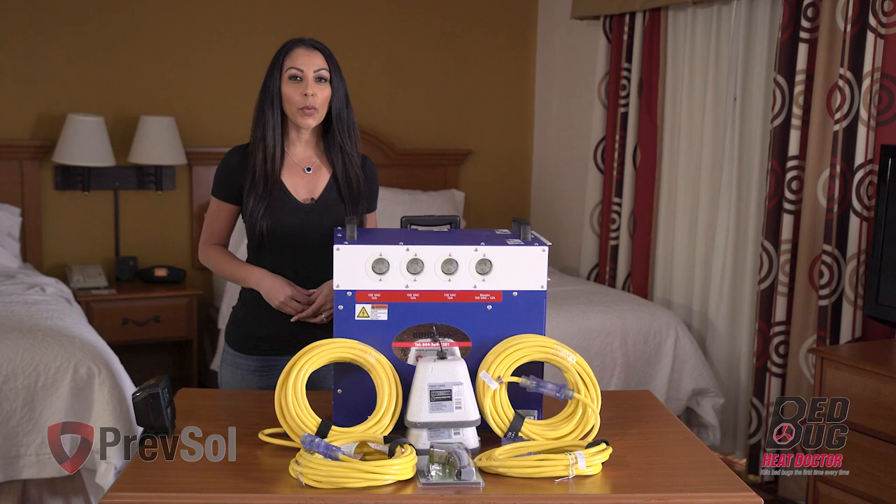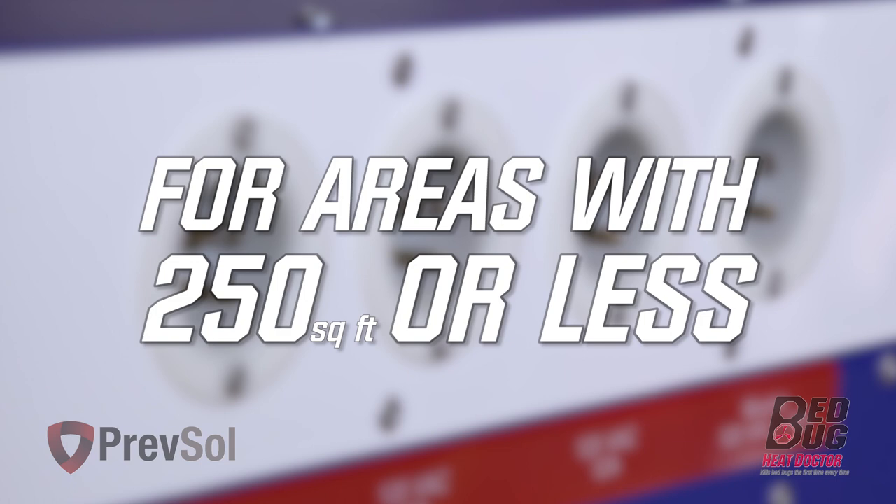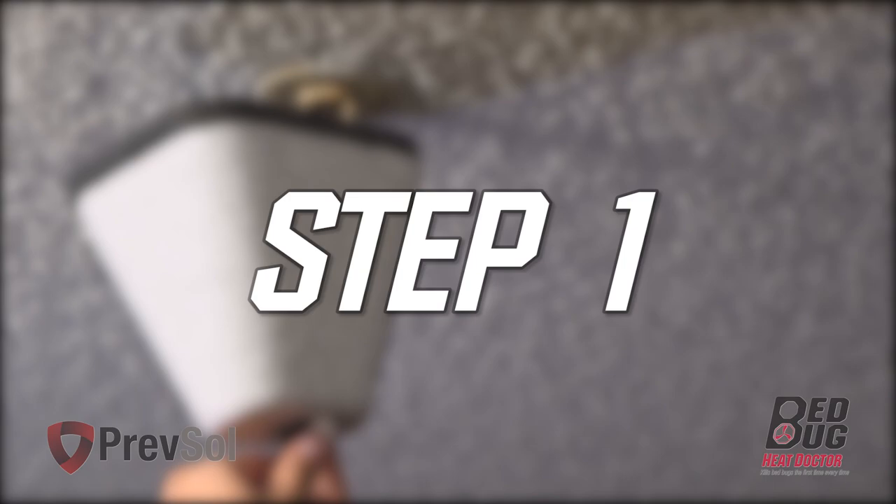Hi, I'm Sarah with Bedbug Heat Doctor PrefSol, and we are going to walk you through the BB HD Pro 7. Remember, all of our units are made here in the US, which guarantees quality. The BB HD Pro 7 is for areas with 250 square feet or less and areas that have 120 volt.